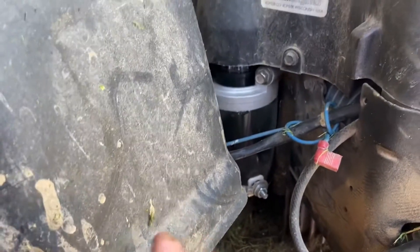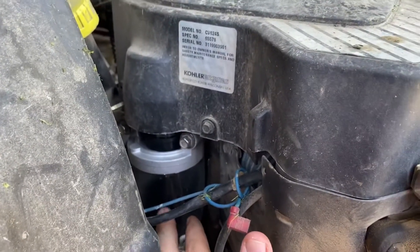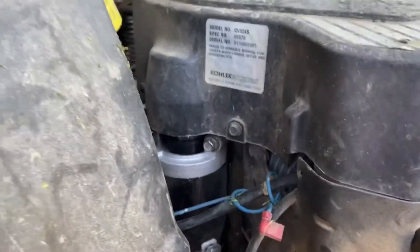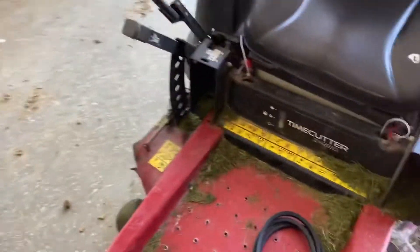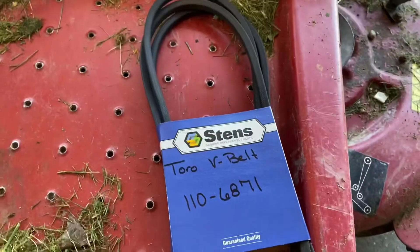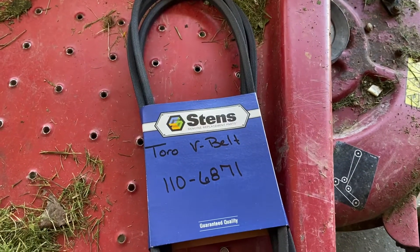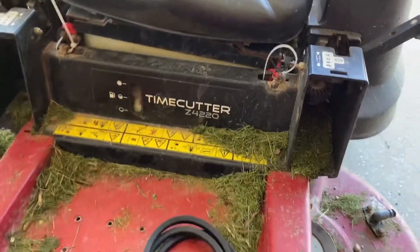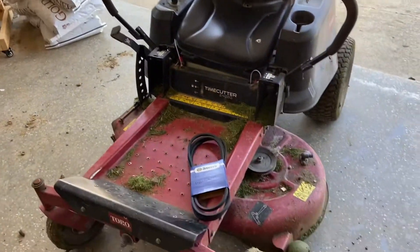I probably need to do an oil change on this soon. I'll try to find the number I used for this starter, in case anyone else is looking for one and can't find the numbers. Anyway, that's it for this video. I'll show this belt, and if I find any other parts — considering a lot of the numbers I gave the parts store off this mower weren't very helpful — they did some digging and were able to figure out which belt goes on it. Good luck, see you later, bye!